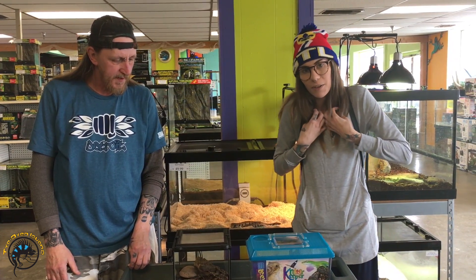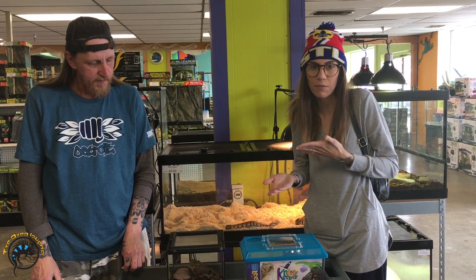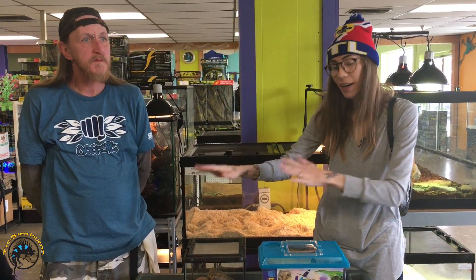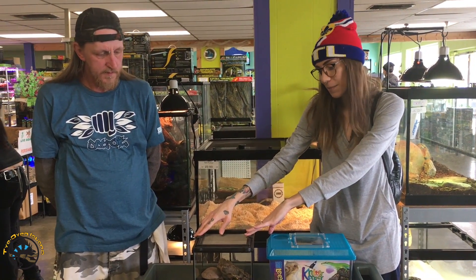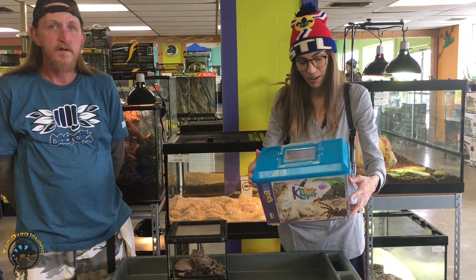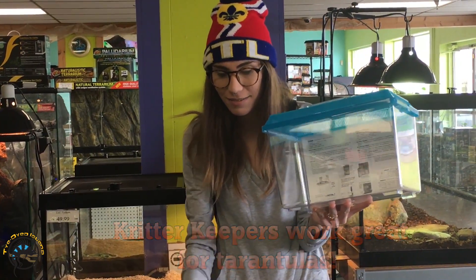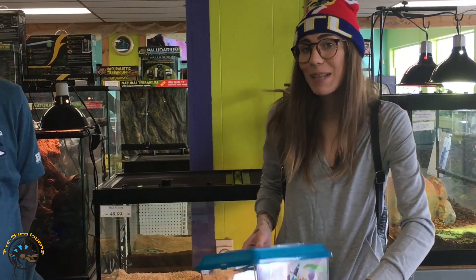I usually just do dry Eco-earth, and I think most people do, because you can make it more humid if you want. If you want to house it properly, there are a couple different ways. Exo Terras are cool but a little more pricey. Even though I prefer those, I tend to usually go with the less expensive plastic containers. You can fill these up with coco substrate. All you really need is the enclosure, a hide, and a water dish.